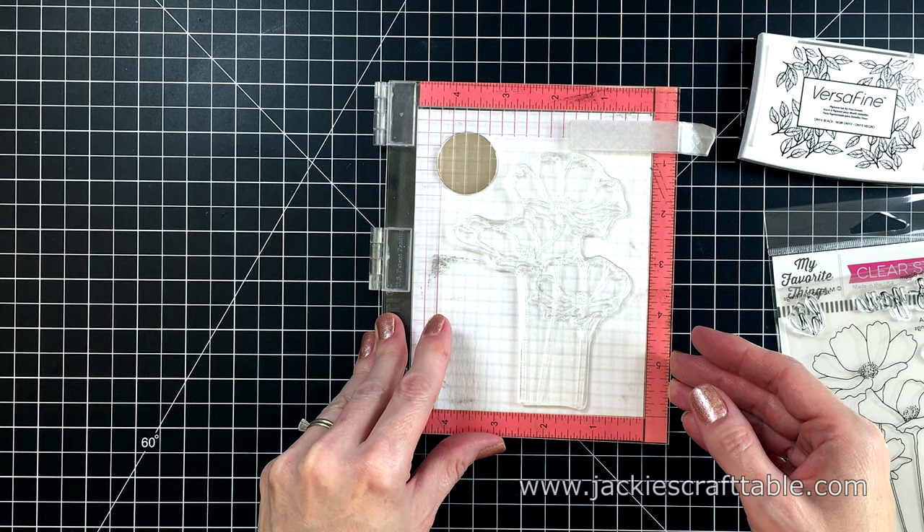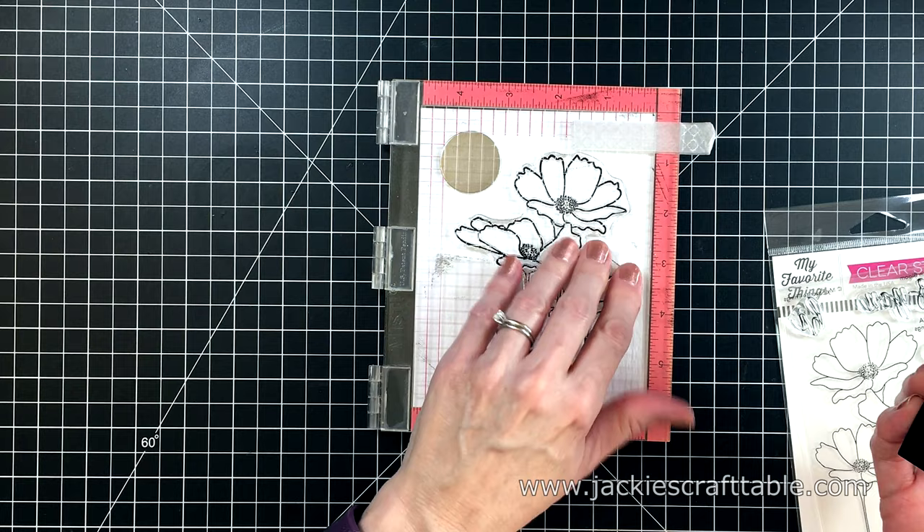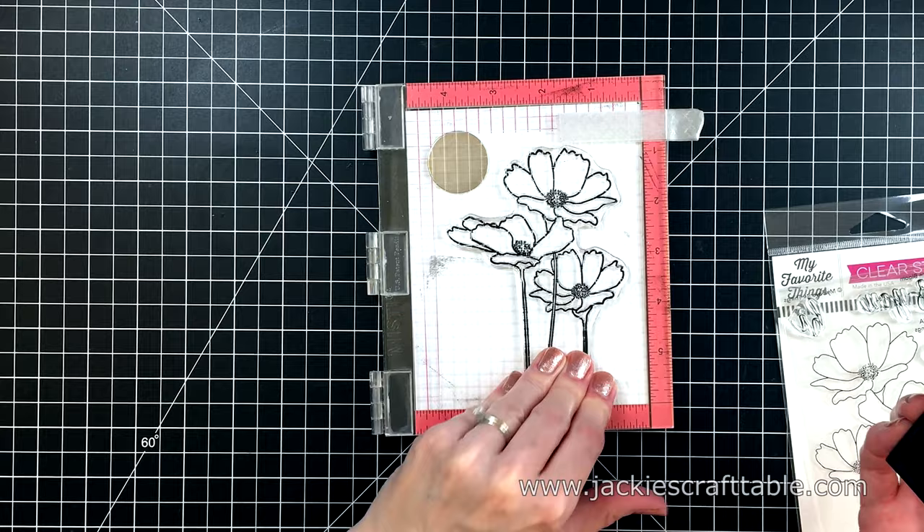I'm using my mini MISTI so I can stamp it several times to get a good impression. The VersaFine Onyx Black ink is a waterproof ink, so it's perfect for watercolor projects. Once I have this stamped out, I let it dry for a few minutes.